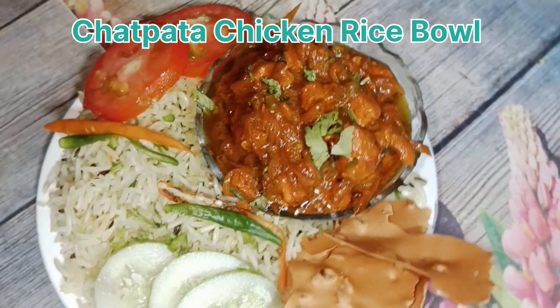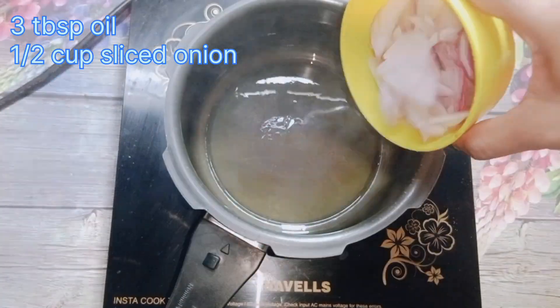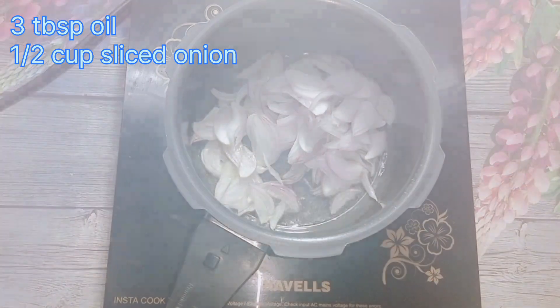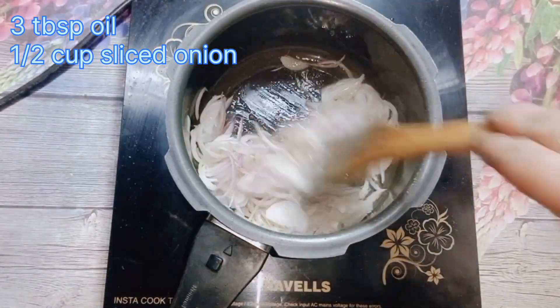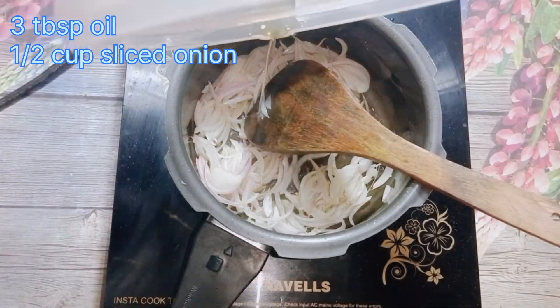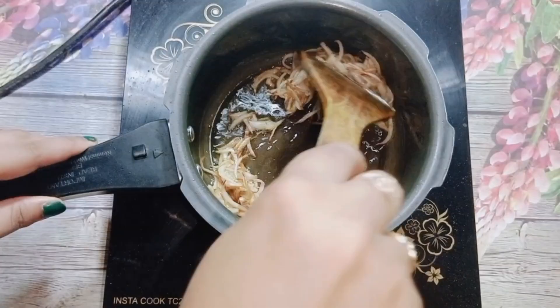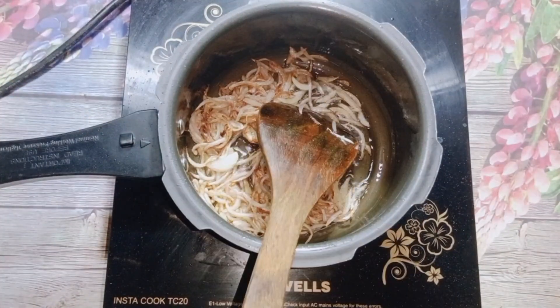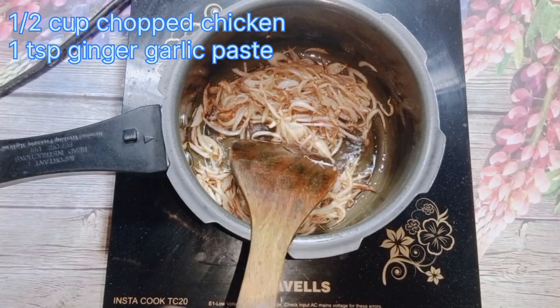First of all, I will make the chicken rice bowl. I had no bowl, so I had to decorate it on the plate. I have made a pan with 3 big chips, added oil, and then added one onion — half a slice. I sliced the onion in the pan, and after the color change, I will not let it go too dark.